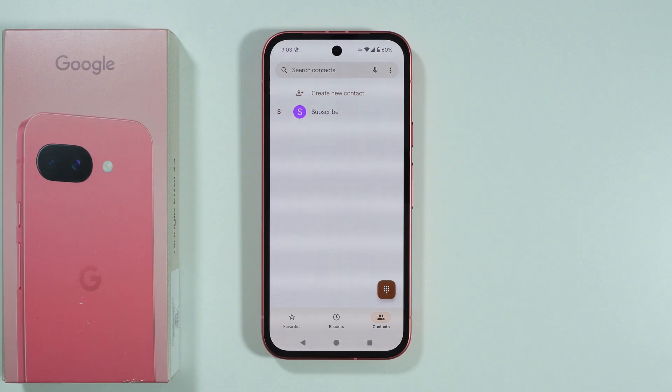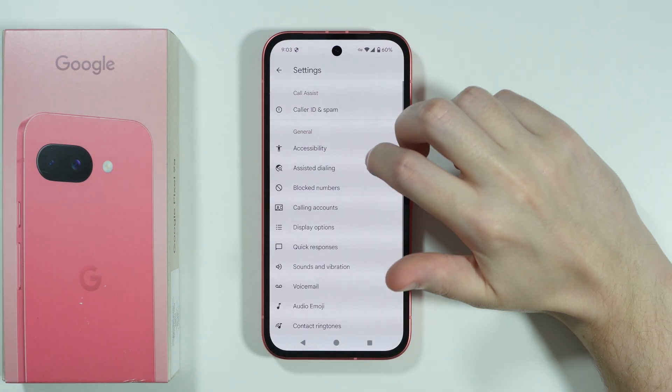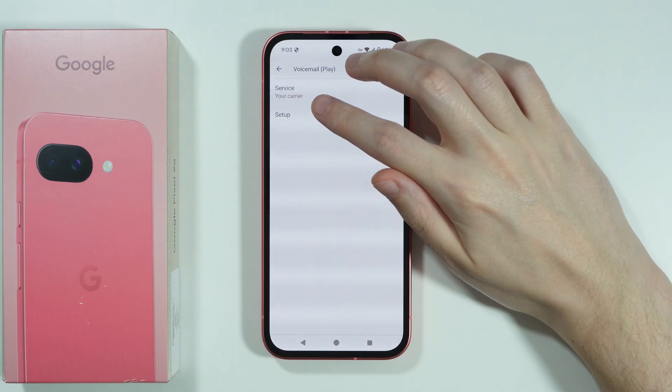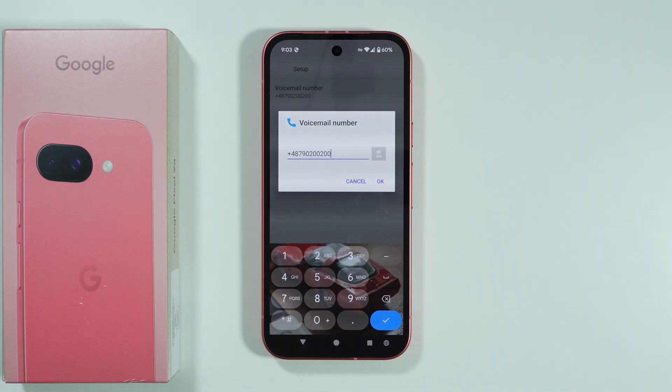In case you cannot reach voicemail because of an incorrect number or something similar, you can go to the top right corner, tap on the three dots, and go to Settings. From there, choose Voicemail, open Advanced Settings, then choose Setup. Here you have the voicemail number which you can fix if it is incorrect. If you don't know what number to enter, you can ask your carrier or service provider, or simply Google that information.